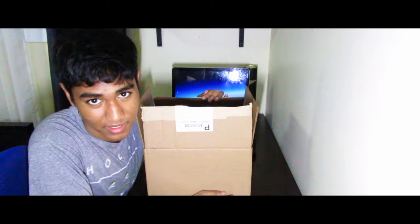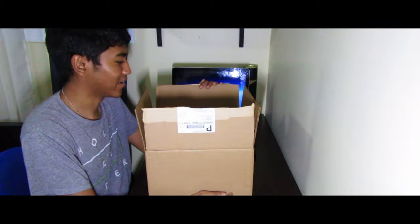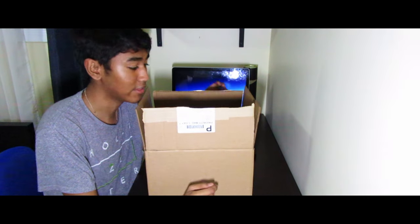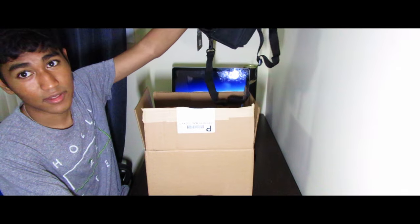I'm gonna be honest guys, I kind of opened it already — I'm sorry, I was too excited. But I haven't seen everything completely yet so I'm gonna go through it.